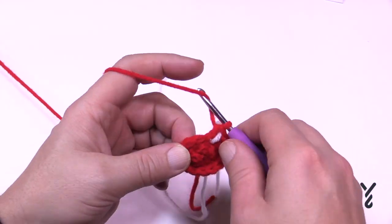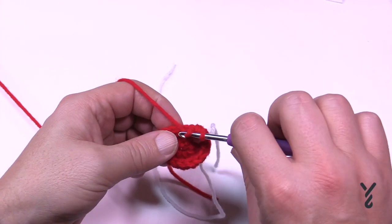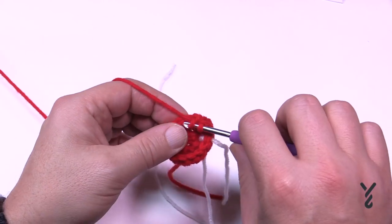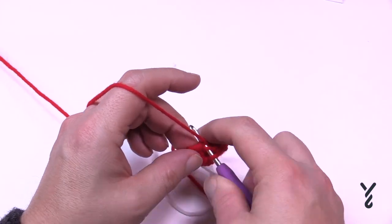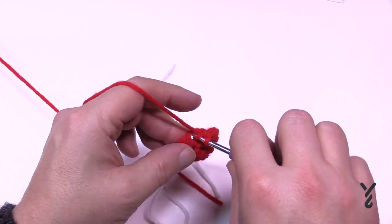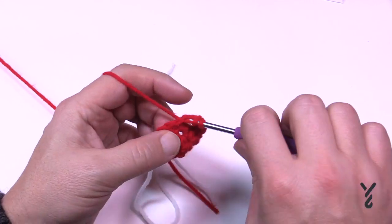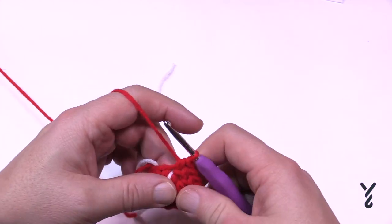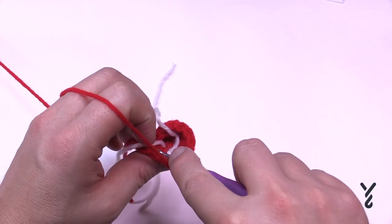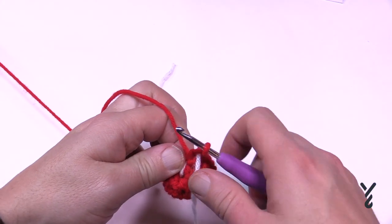In round number three it says half double crochet round, so starting in the very next stitch you put one half double crochet in each stitch until you get to the stitch marker and then move it up. Just follow the checklist — it's so much easier that way — and you're going to notice the sequence is really quite interesting. Half double crochet in each stitch around for round number three. Coming up around, the last stitch is a half double crochet, then you move that stitch marker up. It's almost impossible to do something like this without a stitch marker.